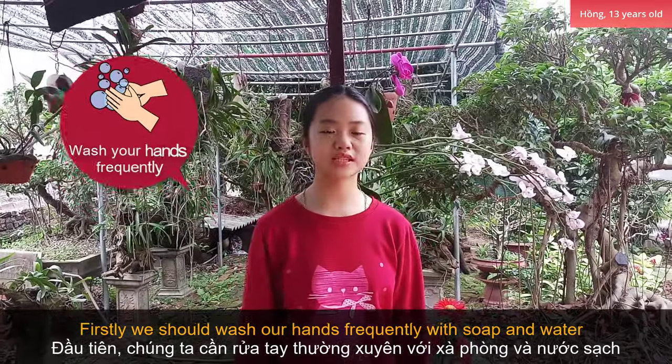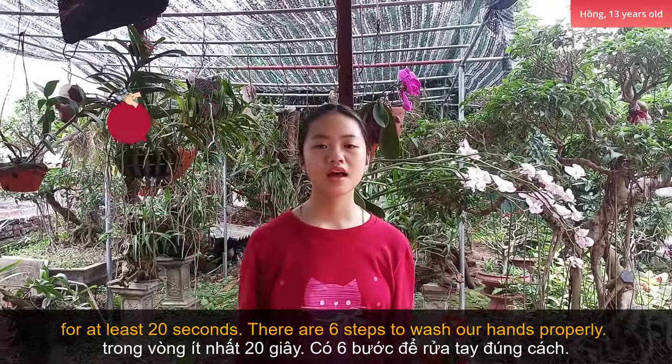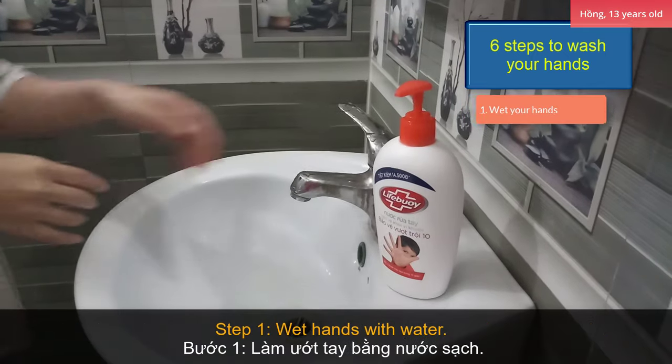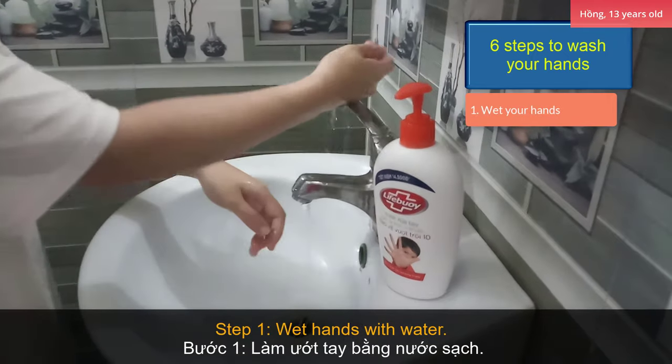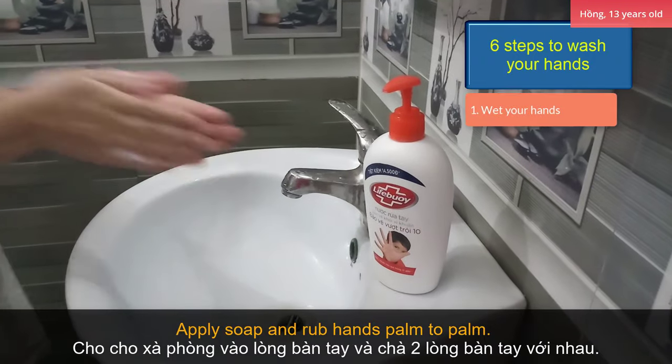Firstly, we should wash our hands frequently with soap and water for at least 20 seconds. There are six steps to wash our hands properly. Step 1: wet hands with water and apply soap. Step 2: rub hands palm to palm.